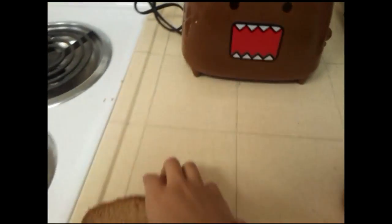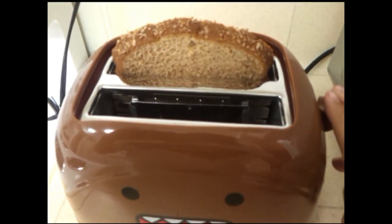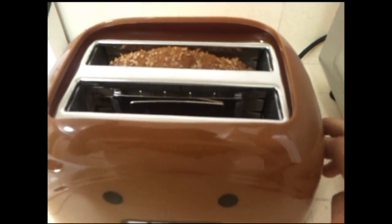Okay, so I'm going to put a new piece of toast in. I'm going to put it on this side this time. And let's try that — yeah, why not? Alright. So the toast just finished. Let's see how it turned out.